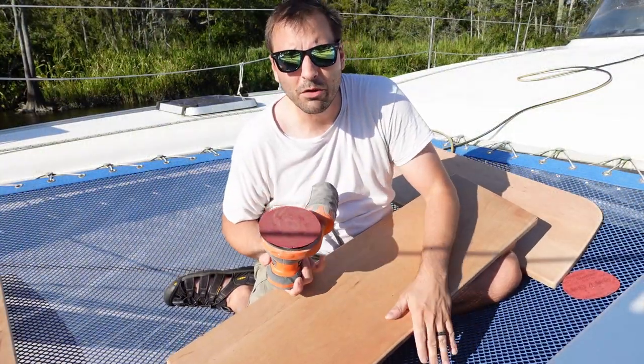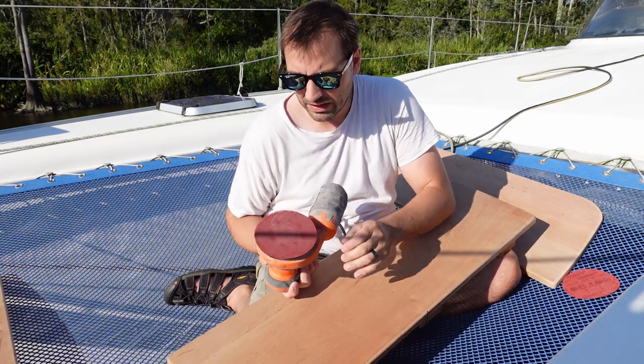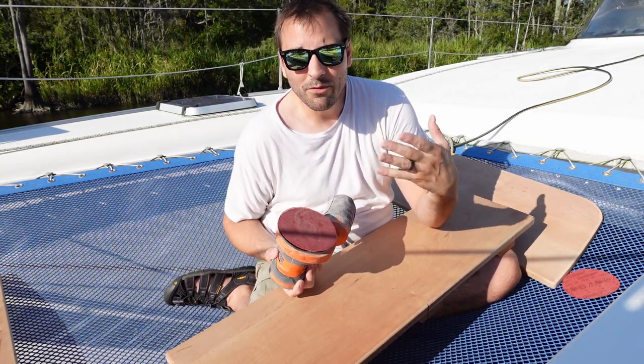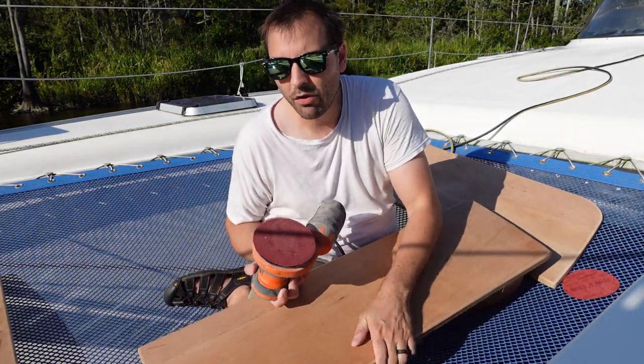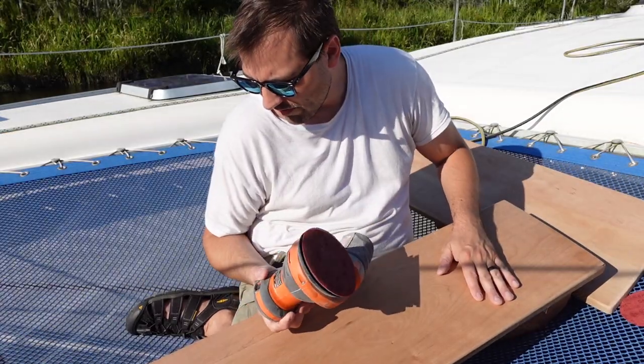I'm taking the opportunity to do my finish sanding — this is 120 grit — out here on the trampolines, so hopefully the sawdust will just go out into the water. This is all natural, no chemical stuff going on here.